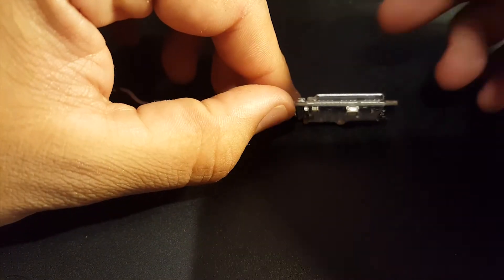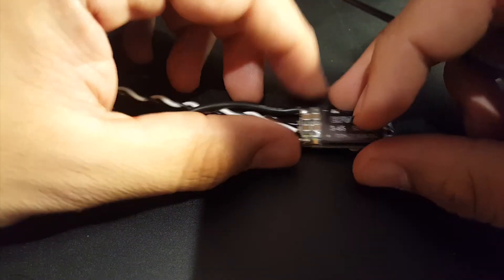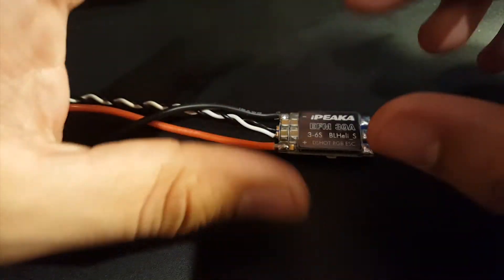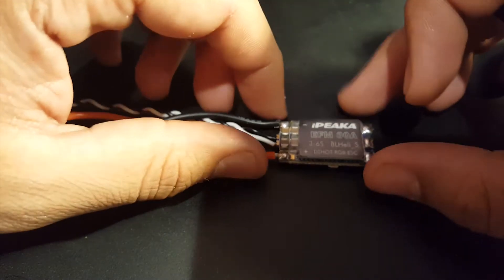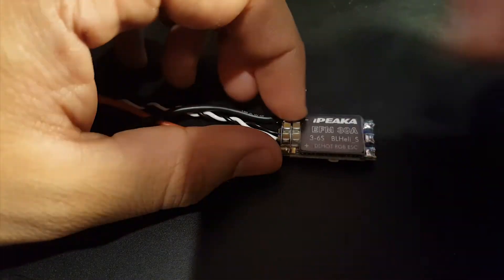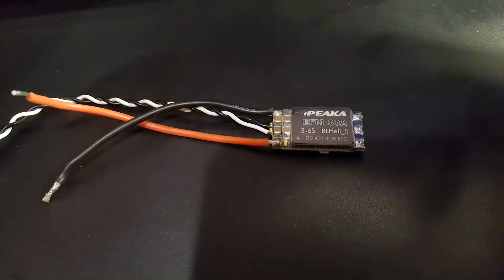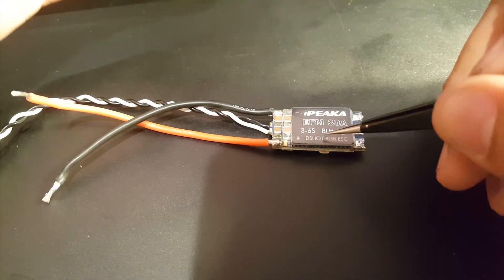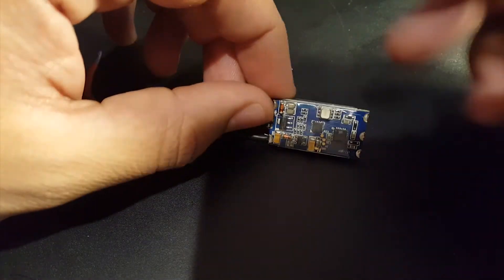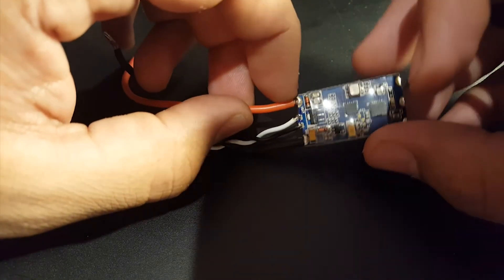It does have a heatsink, which can increase the life and durability of the ESC compared to the Racer Star. I think this is a good buy — it's a winner, not the top winner, but a winner in my book. If I got stuck with these I would use them, I don't have a problem with them. They're not bad at all and they look very well made. You even have some protection here.